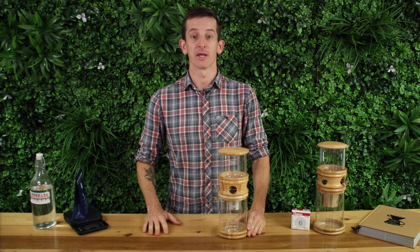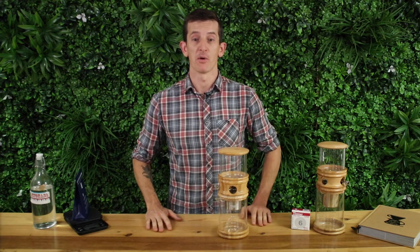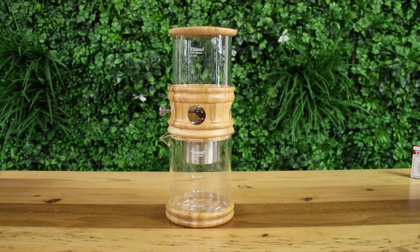Hi everyone, what's up, it's Josh from Alternative Brewing and we're taking a look at the most recent addition to the Tiamo Cold Drip Tower range. This is the elegant looking Tiamo HG 6329 Small Cold Dripper.